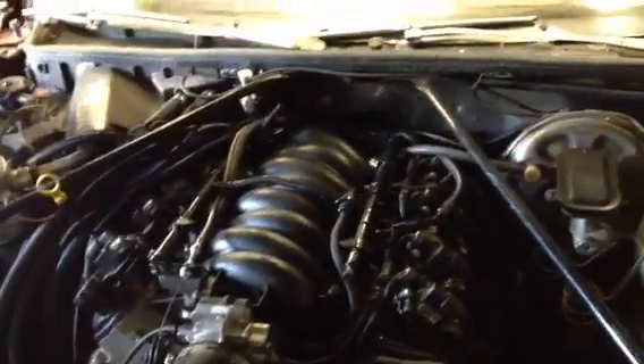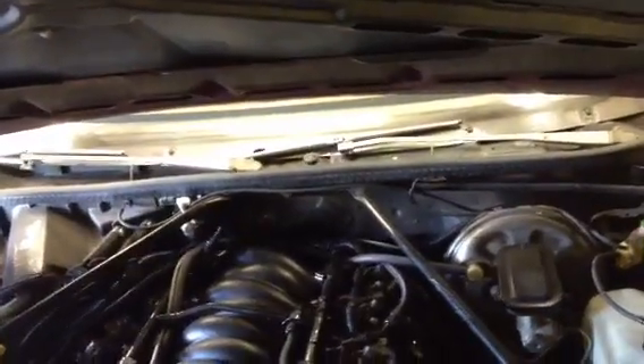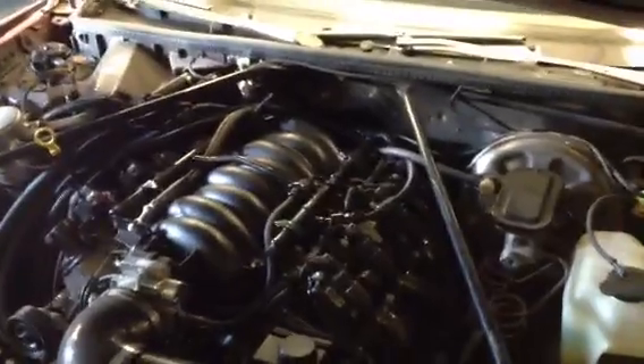It's a six-liter LS swap that's in here now. It makes over 400 wheel — I know that. Next, he's going to get a six-speed Tremec put into it, and that will be done by Speed Engineering here in Fresno — buddy of mine, Steve. Built six-liter exhaust.